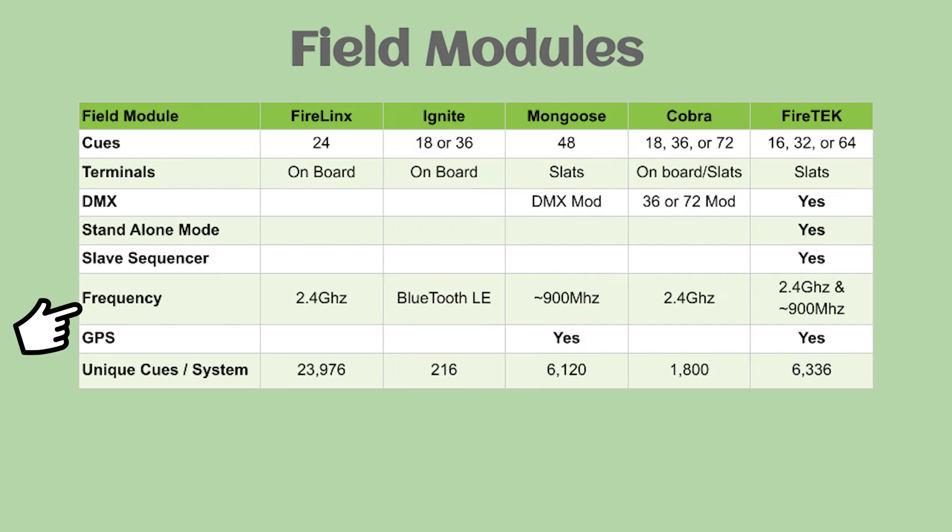The frequency for FireLynx, Cobra, and FireTek is 2.4 gigahertz. Mongoose uses 900 megahertz. FireTek now also has a dual-band configuration with a 900 megahertz signal. Ignite uses low-energy Bluetooth. For GPS, Mongoose and FireTek both have GPS options such that a show can be set to start at a specific time via a GPS signal.